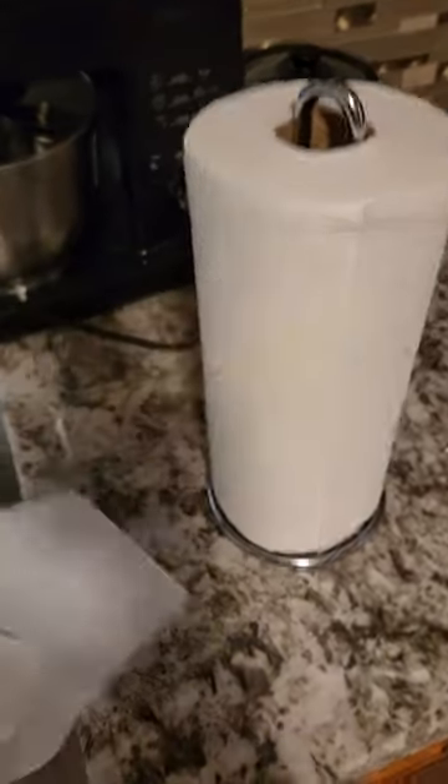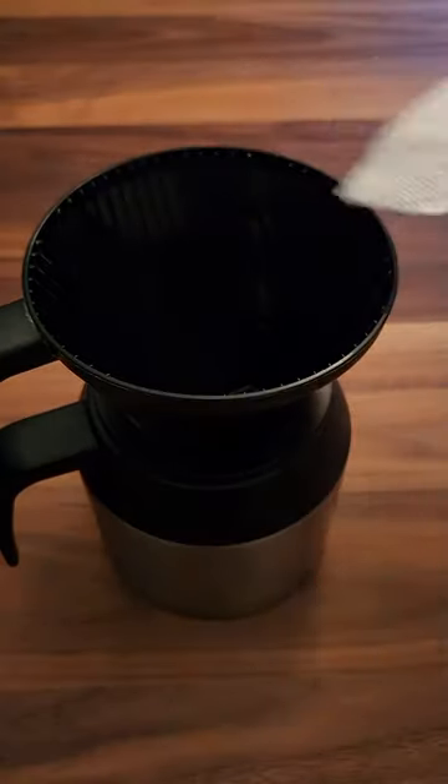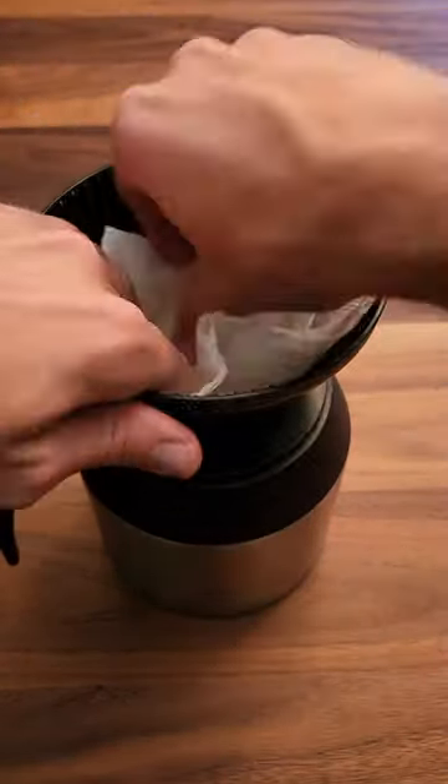Wow, here's a paper towel — look at that. I'm going to take it off, and now boom, it's a coffee filter. We're going to shake it off, take our now hygienic paper towel, fold it in half, and then I'm just going to stuff it straight into the top filter basket.